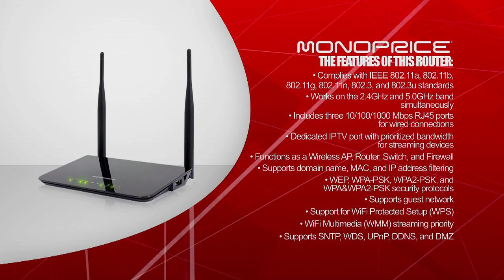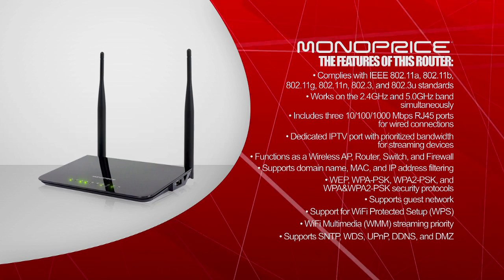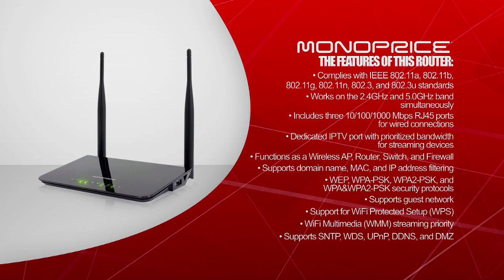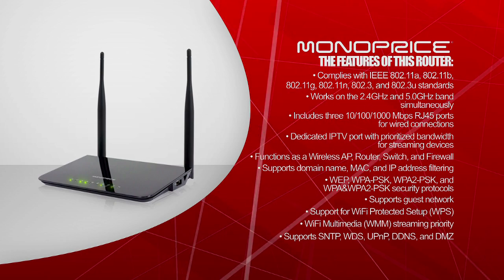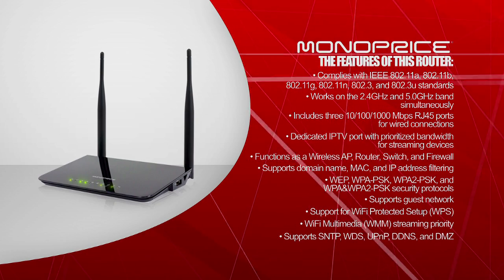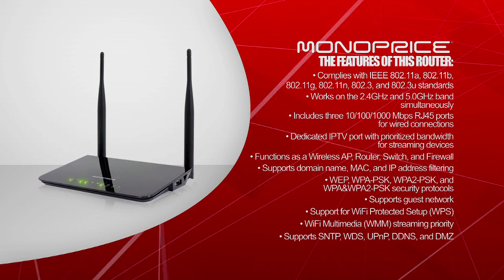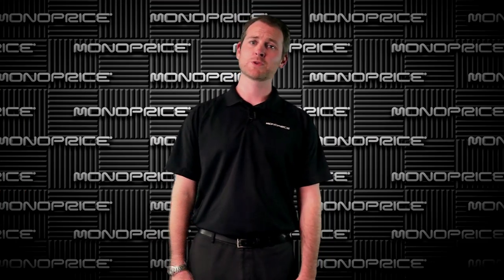It supports WEP, WPA-PSK, WPA2-PSK, and WPA and WPA2-PSK security protocols. It supports guest network and includes support for Wi-Fi Protected Setup, otherwise known as WPS. It supports Wi-Fi Multimedia (WMM) streaming priority, and supports SNTP, WDS, UPnP, DDNS, and DMZ. Now let's set up this router.